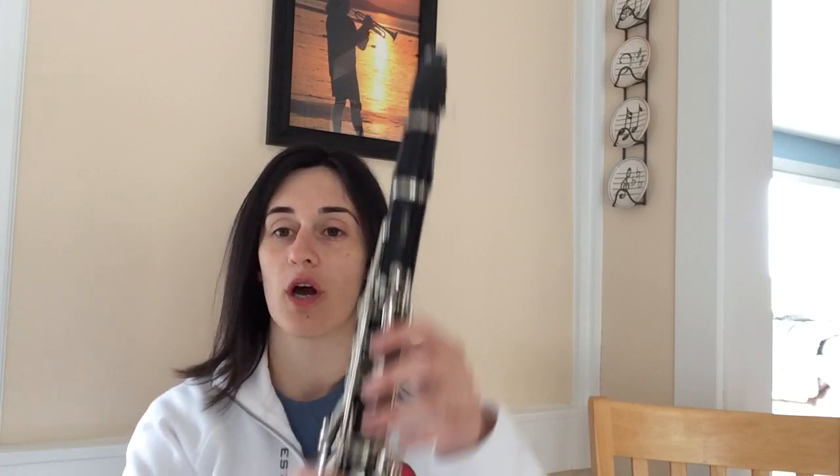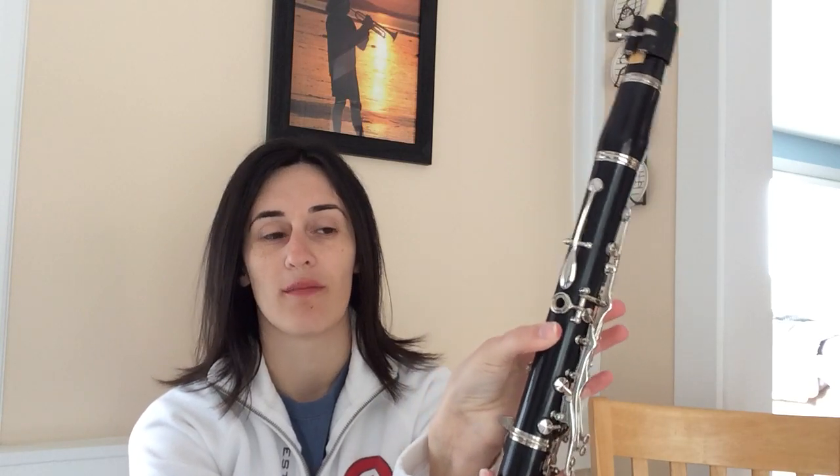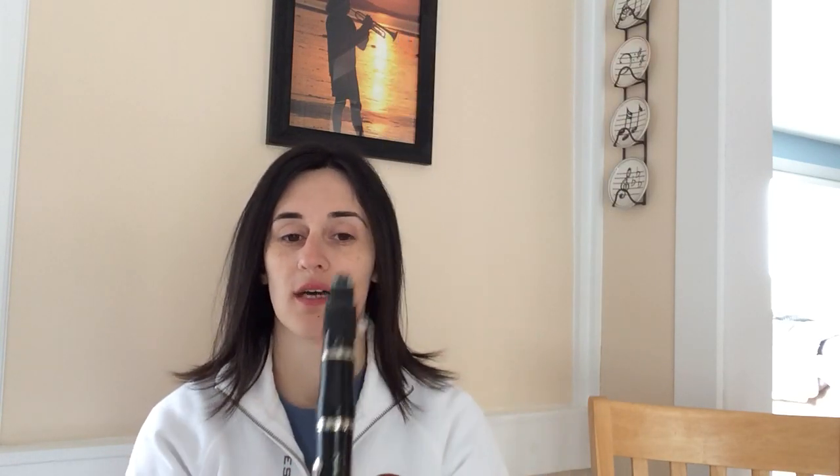Take Me Out to the Ball Game is in the key of G, which has F sharp, so every F in this song is going to be sharp — it's labeled in there. F sharp is just your first finger on the top, nothing in the back, thumb underneath, just your first finger. If you have questions on fingerings, you can look at the fingering charts on the website or check out our first videos covering the first five notes and low notes.